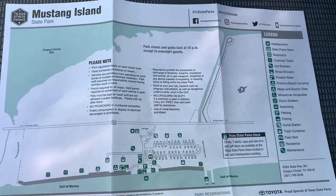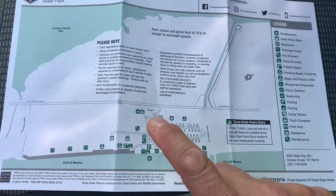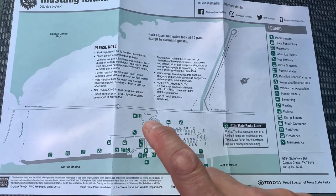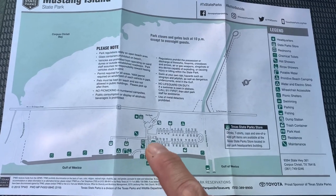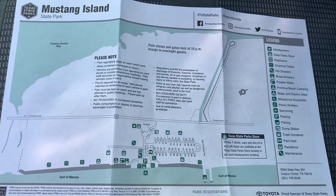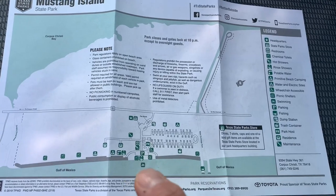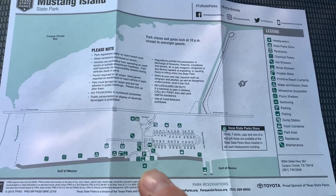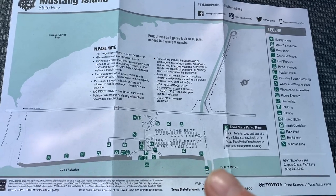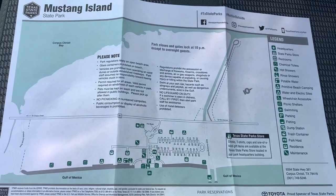We just arrived at Mustang Island State Park on Padre Island in South Texas. We came off the main highway and went through the fee booth. I'm right here at the RV campground right now. We're going to take a look at that, then I'll walk you out to the main beach area. They have a jetty and there's fishing out on the jetty, so we'll probably take a look at that as well.